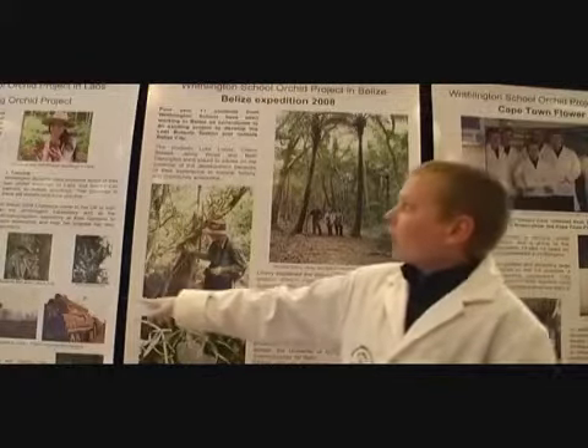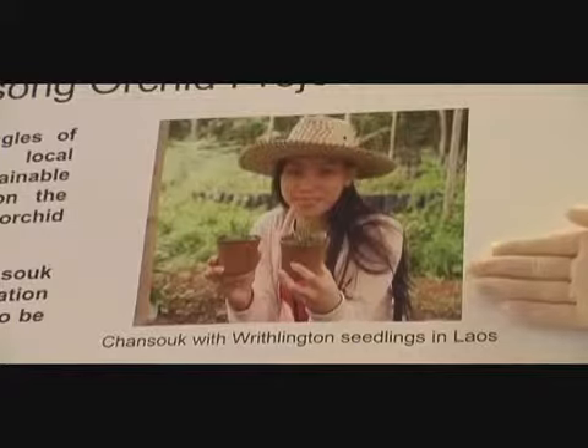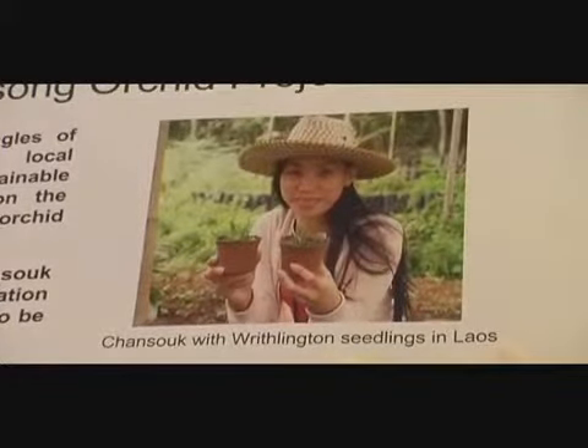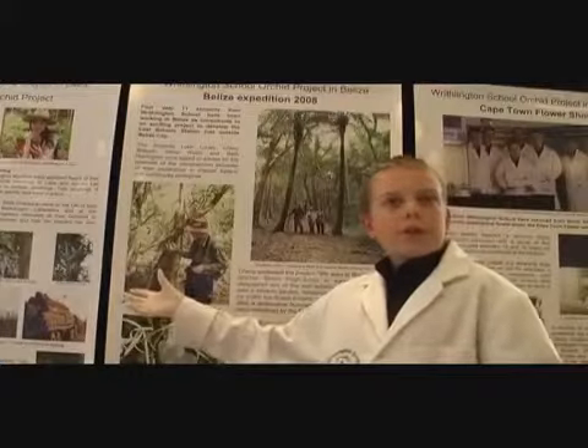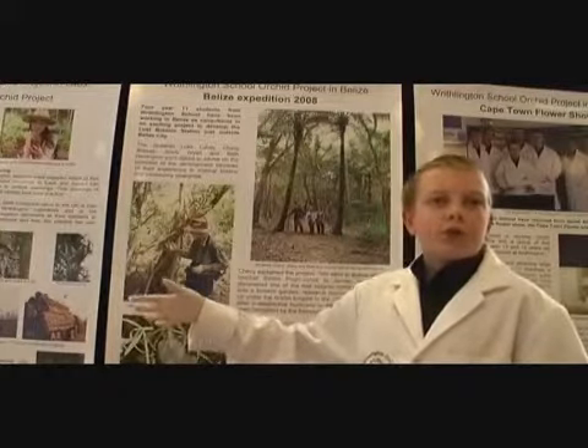In Laos we're working with a person called Chan Souk. She lives in the south of Laos and she wants to set up her own propagation lab like we have here at Rivlington School. She will then breed her own Laos species of orchids and give them back to farmers who will then sell them to Thai tourists.